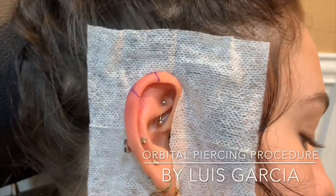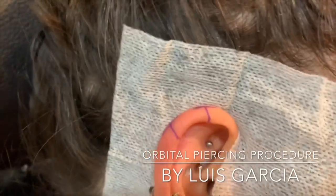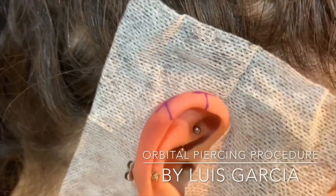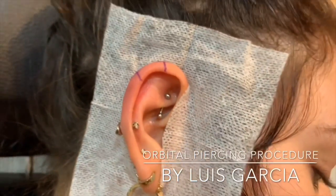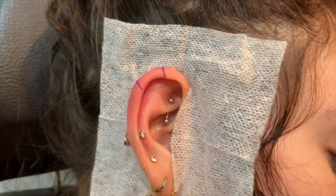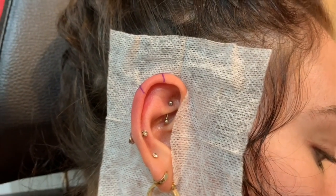All right guys, we're gonna do a little orbital here. We just have the marks, and I did a little crosshatches on the top so I can see my exits. Pretty simple — glad to finally be getting to shoot an orbital video, so we shall see how everything turns out.